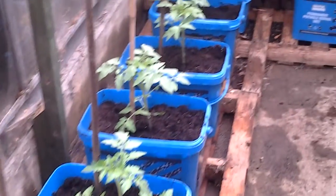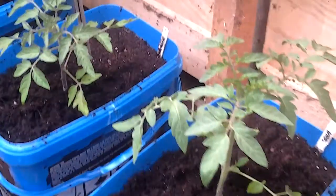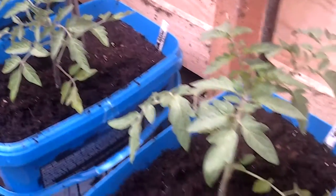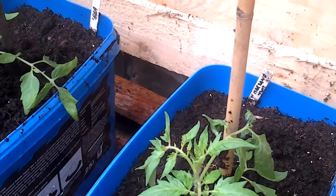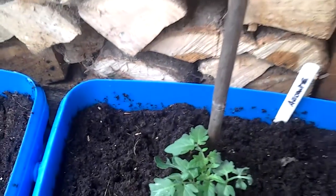Those are planted and we've got a Marmandi, Tigrella, San Lorenzo and two Alicantes in the greenhouse. We'll see how they go.